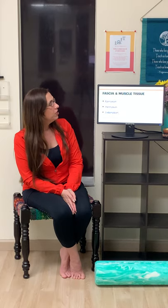Understanding fascia's function in the anatomy of the body is really crucial for understanding how yoga and foam rolling create positive change. We have different fascia and muscle tissues in the body. We have superficial and deep fascia, and then we have three more: epimysium, perimysium, and endomysium.